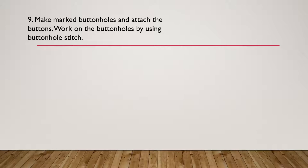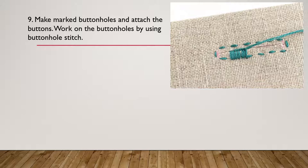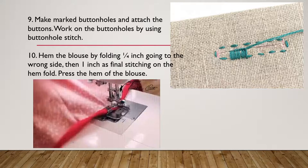The next procedure is to mark and make the buttonholes and attach the buttons. Work on the buttonholes using the buttonhole stitch — this stitch is what we call the blanket stitch, just like the ones illustrated. After marking and sewing the buttonholes, hem the blouse by folding one-fourth inch to the wrong side and then one inch as a final stitch on the hem fold.